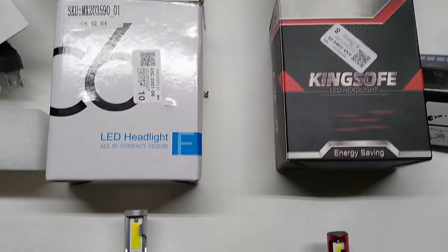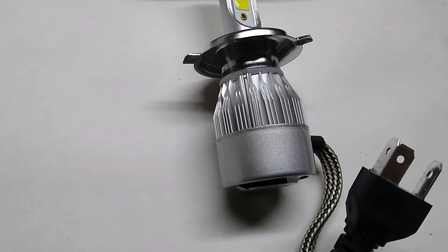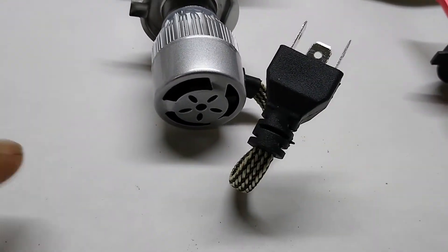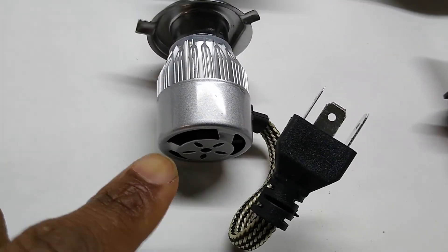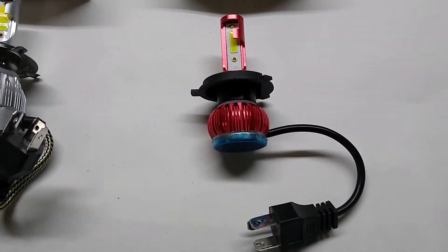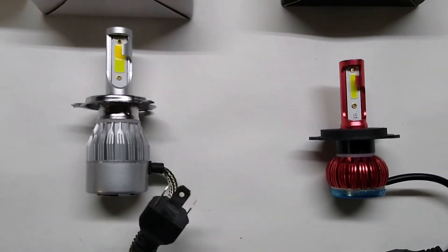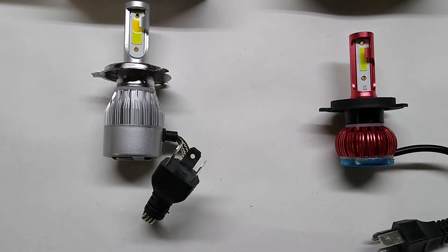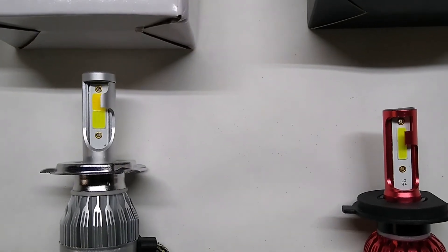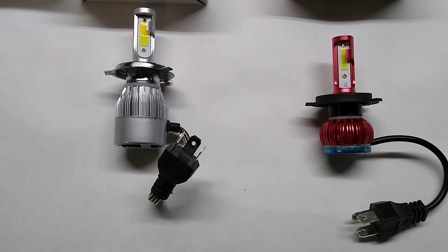With that done, let's compare them to the LEDs. I got them out of the packaging and I'm already noticing some differences. The one on the left — the C6 LED replacements — has a built-in fan. So you have the heat sink and then a fan to draw heat away from it. These, on the other hand, have a heat sink but no fan. So already I think these will be the ones I go with. I may install the red ones just to see if they look better, but the LED portion looks pretty much the same so I'm expecting similar amounts of light. I'm curious to see how these compare to my stock ones.